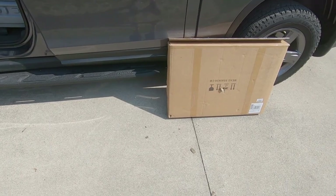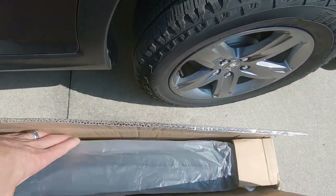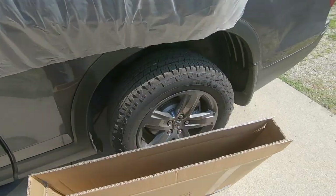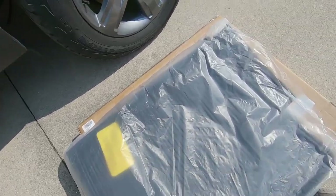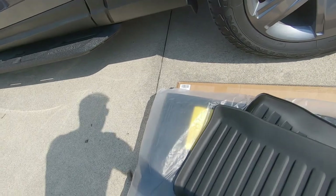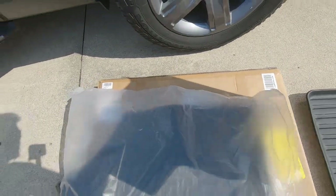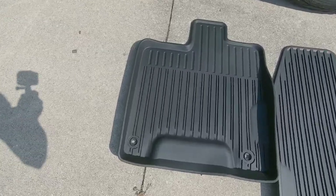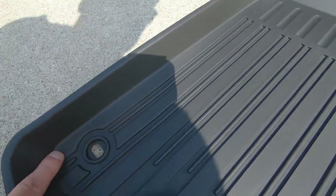They come in a nice small compact box. We've got a nice rubberized material here, and it looks like they offer a nice high lip on the mat.